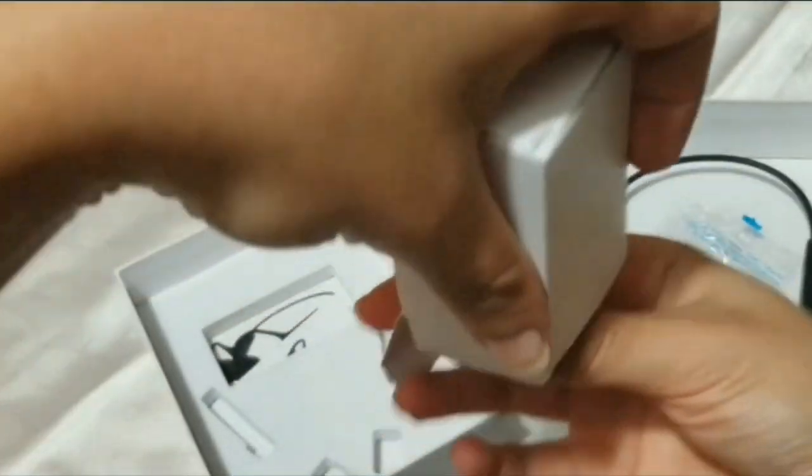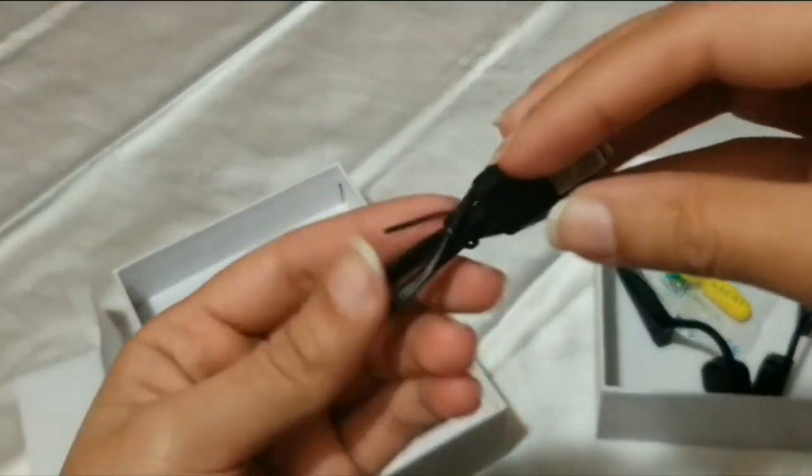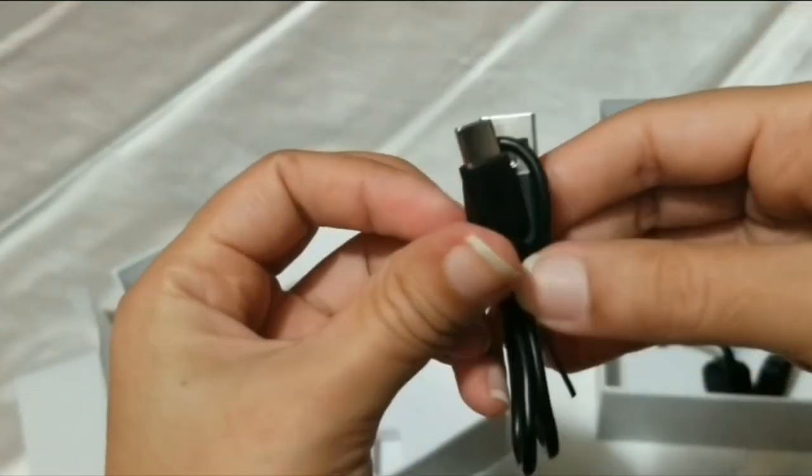Last but not least, it has the instruction manual. This product is actually very easy to use, lightweight and fun. Go ahead and check them out — I will leave the link.